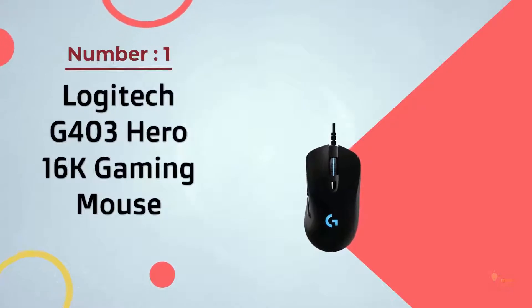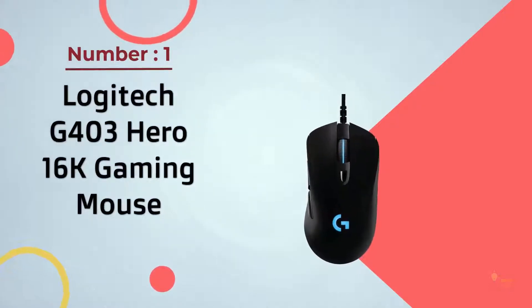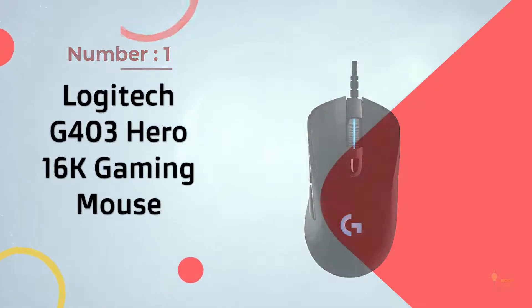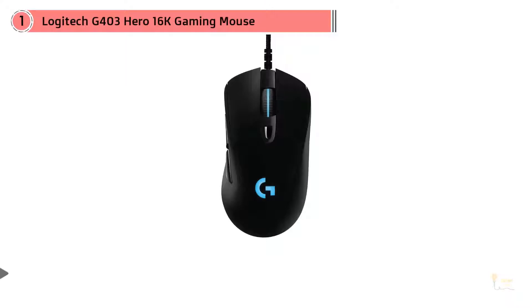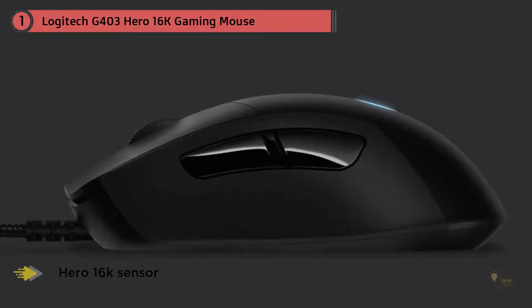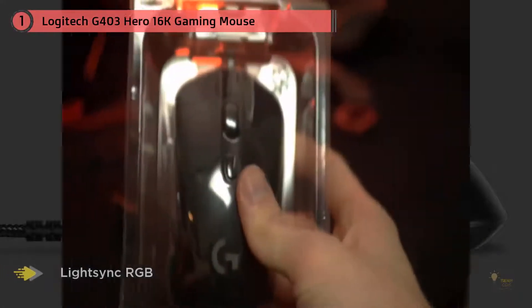Number 1 most popular: Logitech G403 Hero 16K Gaming Mouse. The Logitech G403 and G703 have recently been updated to feature Logitech's Hero sensor, which is widely considered to be the best sensor on the market right now. There is also a wireless variant of the G403, but it still uses the older PMW3366 sensor.